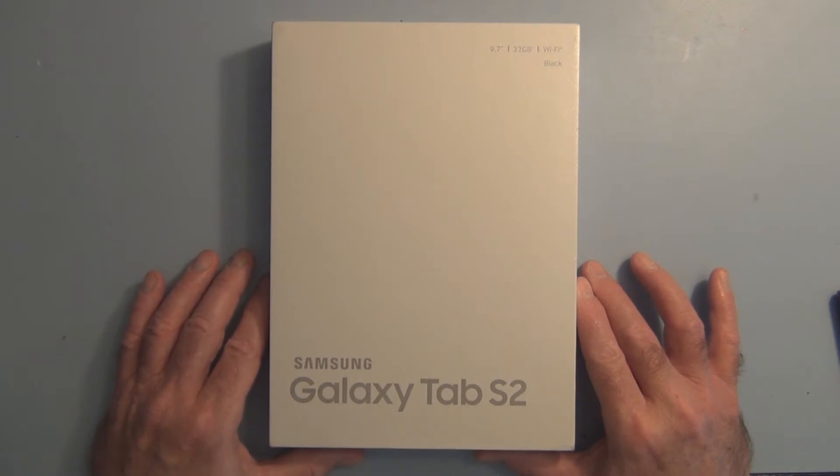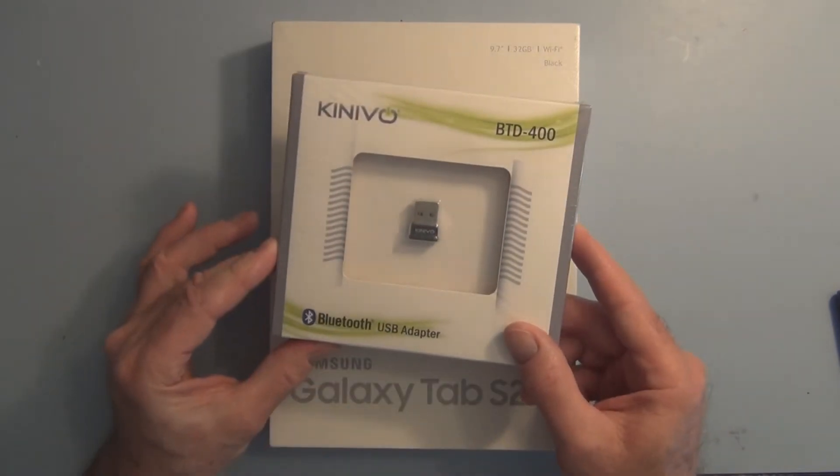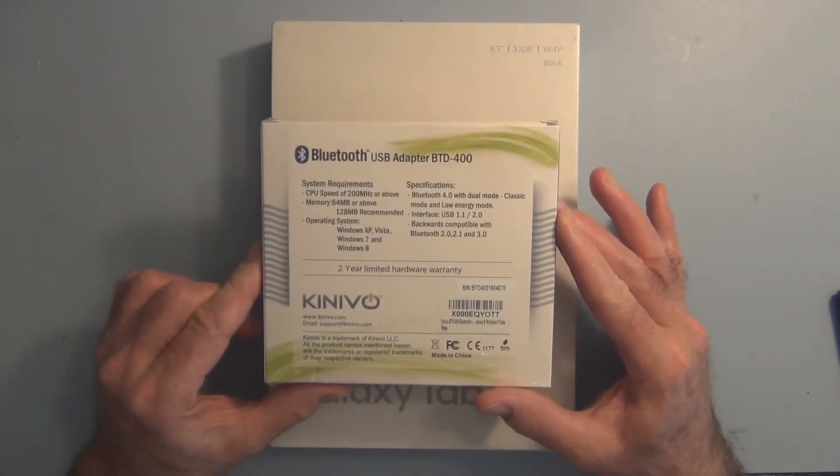It can become a little bit involved if you just use a USB adapter, a Bluetooth adapter like something like this. If you've got an XP operating system or Windows 7 — although if you look at the back of this it says Windows XP, Windows 7, Windows 8.